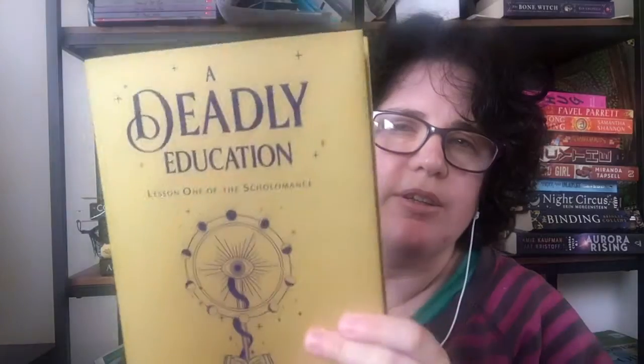And then we have the monthly book, which comes in a nice little pouch. This is Deadly Education, written by Naomi Novik — she also wrote Uprooted. I haven't read any of her books. It has pretty dark blue edges and a gold cover. There's a symbol on there with a little gold foil, and there's a letter from the author inside the book, which is really nice.